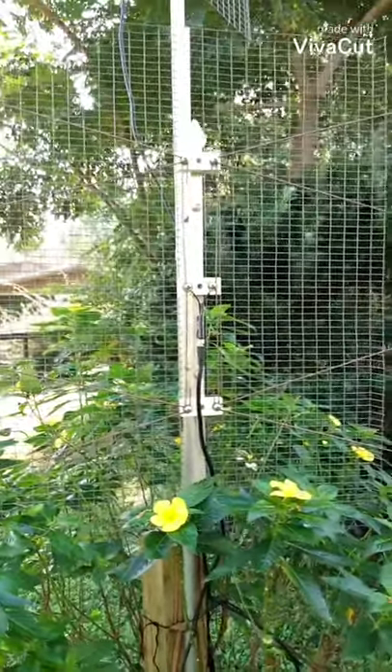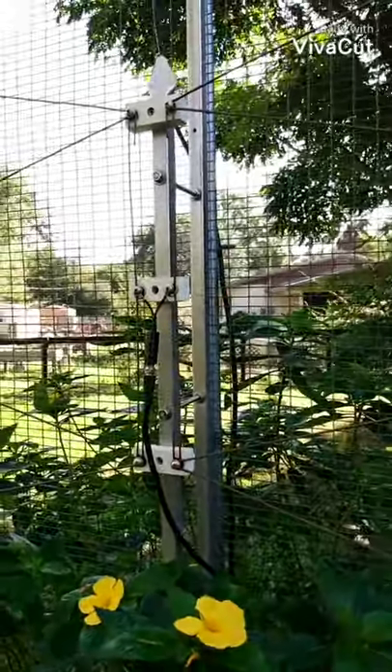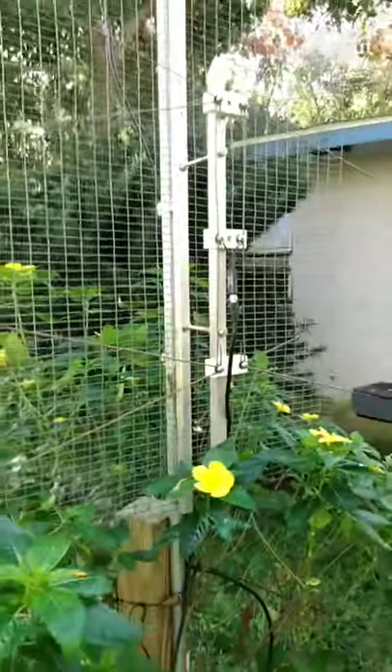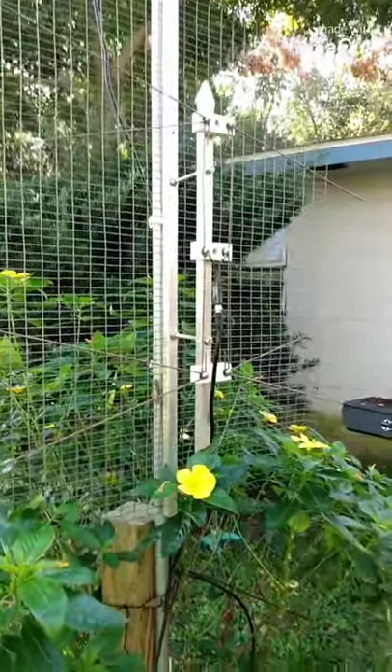Everything is perfectly clear. The only interference I've had is from the intense thunderstorms we have in Florida. They cause a problem no matter what — you just learn to live with it.